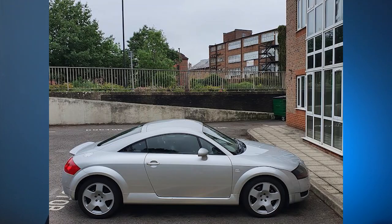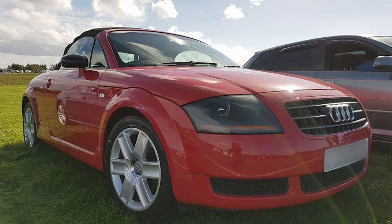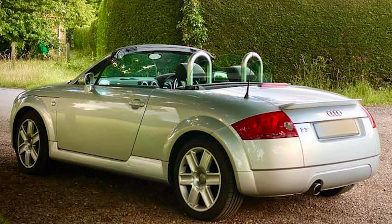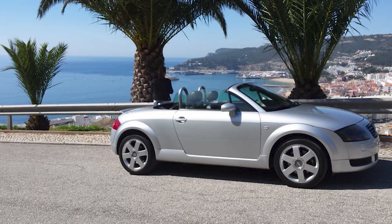Moving on to the 17s: there's what everyone knows as comp wheels, which are normally five-spoke, usually diamond cut but sometimes powder coated. They're 17 inch, 7.5 inches wide, ET32. There's also a six-spoke with a dipped centre, 7.5J 17 inch ET32. Then there are the Ronal six-spokes, probably the most common 17-inch wheel on the TT platform, again 7.5J 17 inch ET32, plus a seven-spoke winter equivalent.